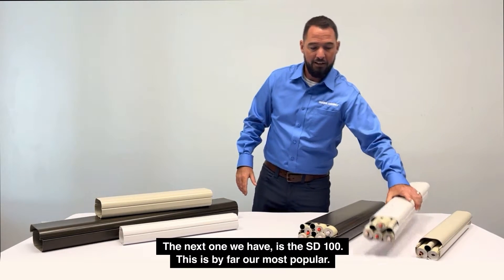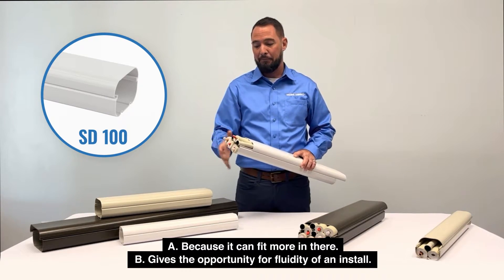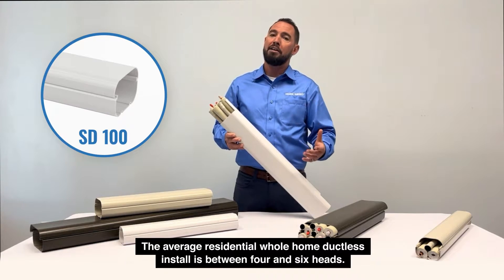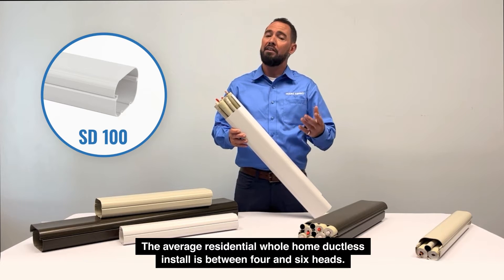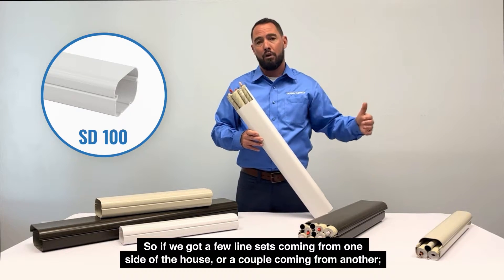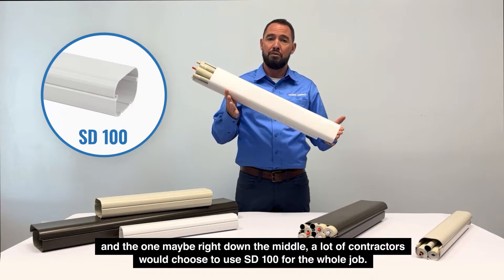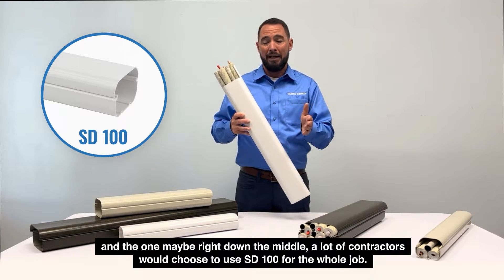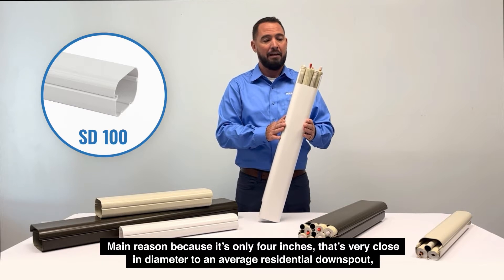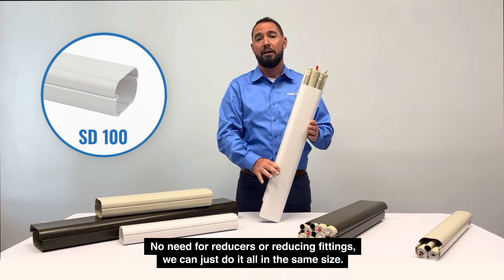The next one we have is the SD100. This is by far our most popular — A, because it can fit more in there, but B, it gives the opportunity for fluidity of an install. The average residential whole-home ductless install is between four and six heads. A lot of contractors will choose to use the SD100 for the whole job. The main reason: at only four inches, it's very close in diameter to an average residential downspout and it just looks a lot cleaner — no need for reducers or reducing fittings. We can just do it all in the same size.